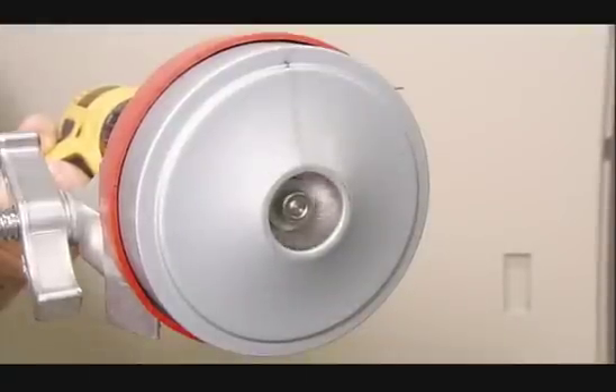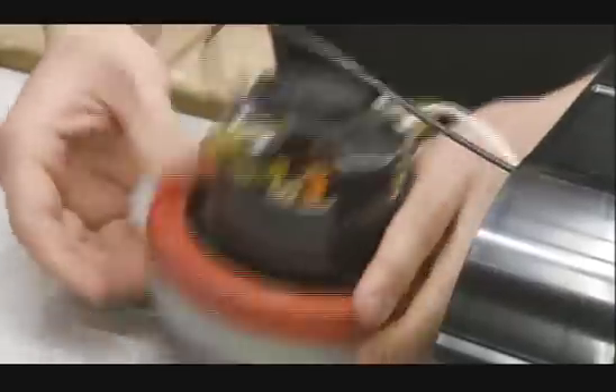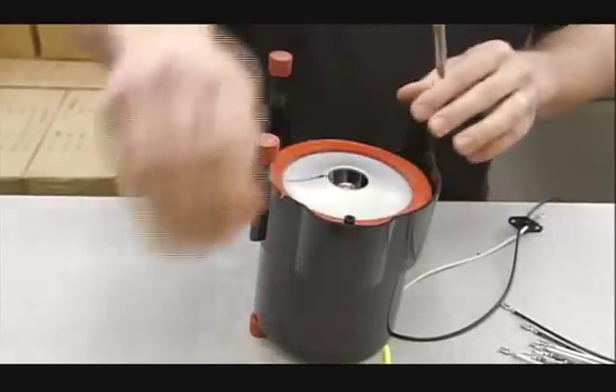To produce the airflow, a motor spins a blower wheel at a rate of 20,000 revolutions per minute. After connecting the blower and motor, they slip them into the unit's plastic inner housing. They add a rubber gasket to lessen vibration noise, then close up the housing.